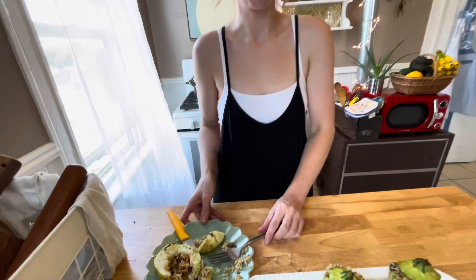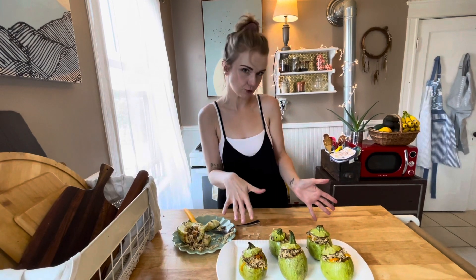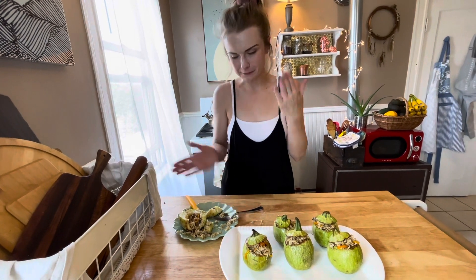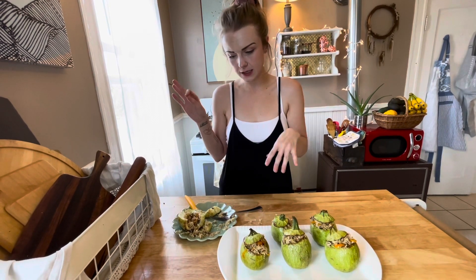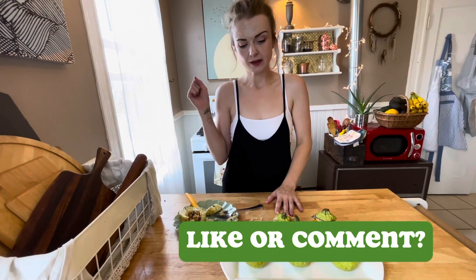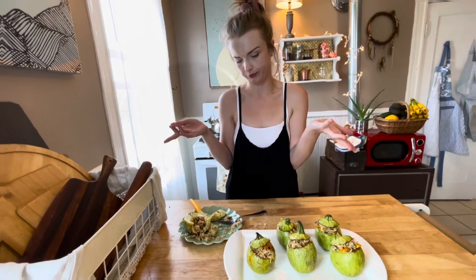Let's wrap it up. Before I go eat the rest of this, I just wanted to say thank you so much for stopping by. If you would dare to subscribe, we would really appreciate it — we're trying to get to 500. If you leave a comment, let us know what you think: if you liked it, if you tried it, if you're thinking about trying it. And if you could leave us a like — I'd prefer the like, but a dislike will still help. Thank you so much for stopping by.